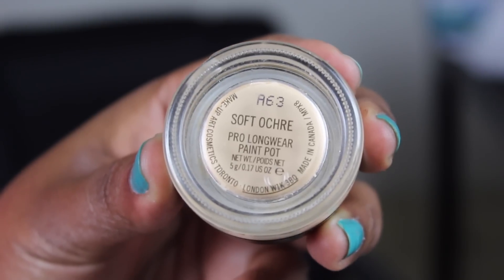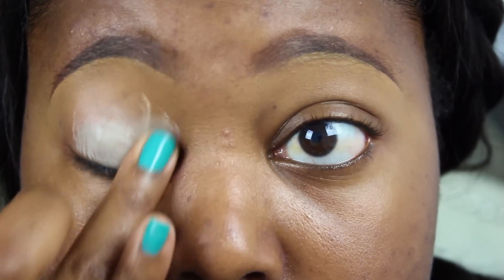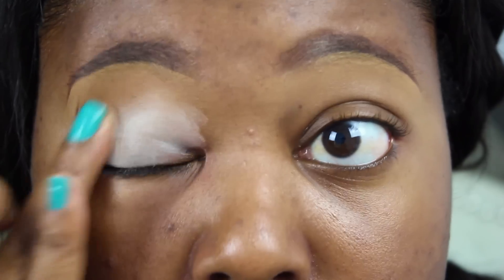First things up, I'm using MAC's Soft Ochre Pro Longwear Paint Pot as my eye base today. I'm just going to blend that out all over my eyelid, a little bit past my crease but nowhere near my brow bone, just so the color has something to stick to on my eyelids.